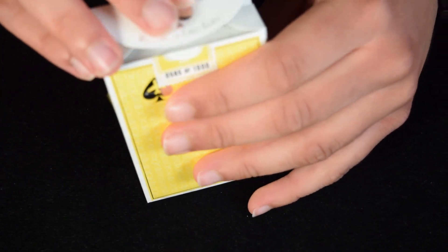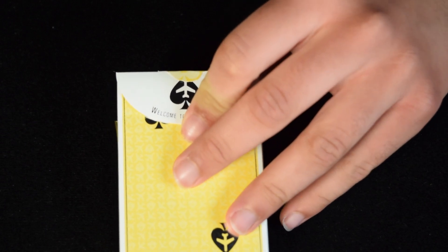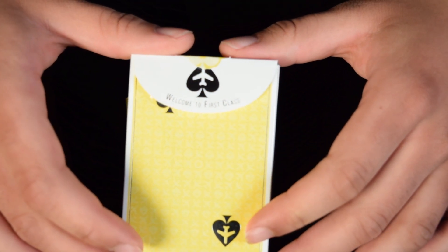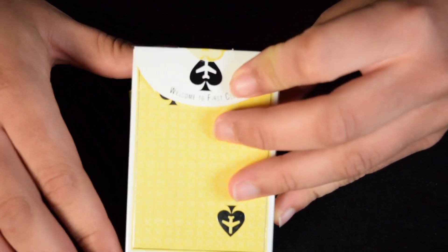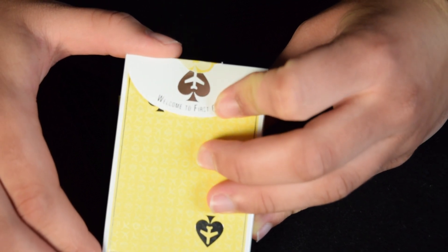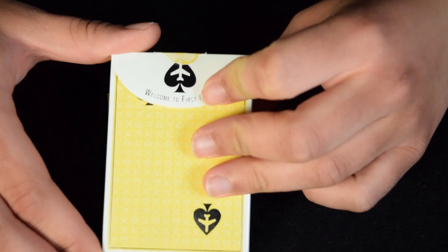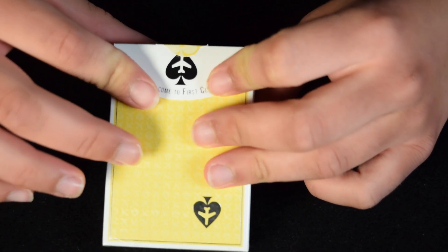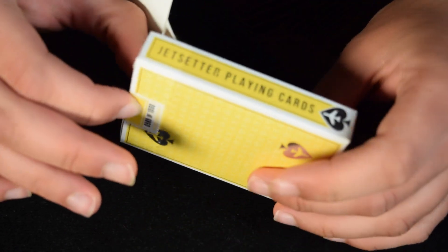When you open it, you'll see a long flap here. On the inside it says 'Welcome to First Class' with the logo in metallic silver. It might appear black in some of the video, but all of these elements are metallic silver.